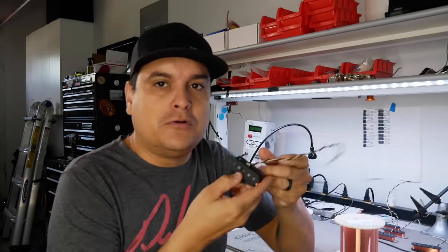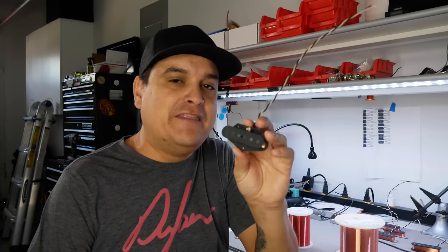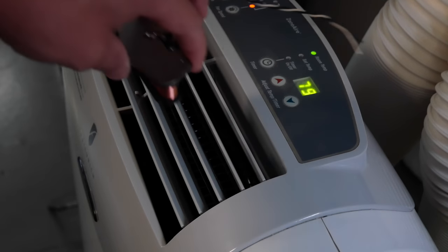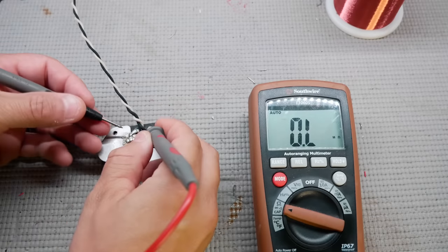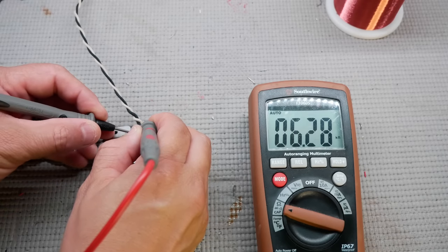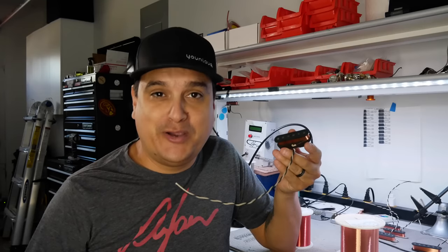DC resistance can also be misleading in another way. Let's say you order this Tele pickup and I told you it was a certain resistance, and you got it home and measured it differently. I've got an air conditioner here in my shop. We measured this pickup and got 6.69K. After cooling it down on the air conditioner for about 10 minutes, it reads 6.28K — we've come down about 500 ohms. The variation in temperature changes the reading of a pickup.